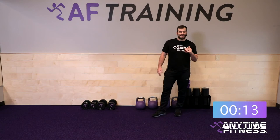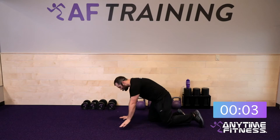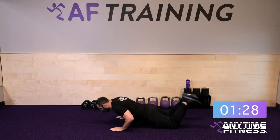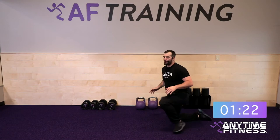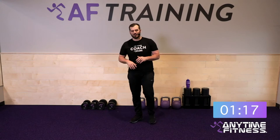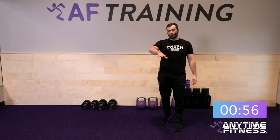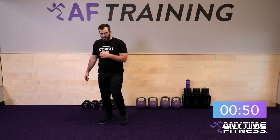One more round, then a longer break while I set up the next superset. Last round of superset one — your best round of the day. Six power push-ups, drive from the ground, pressing through the palms. Stand right up into your weighted side lunges, six on each side. Keep that chest tall. About 30 seconds to finish, then I'll demo two new moves.